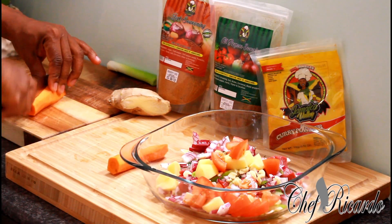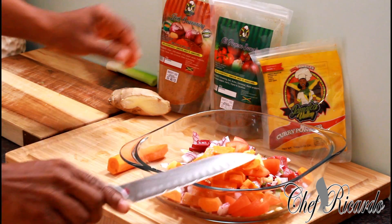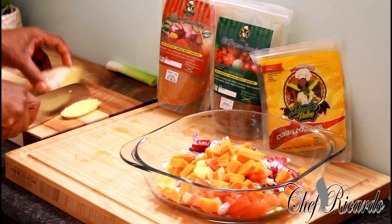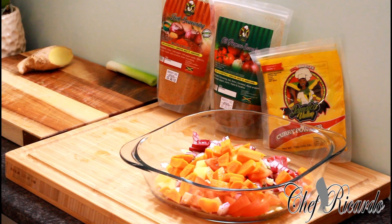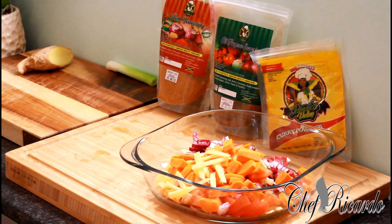I also have one medium-sized carrot which I'm going to be using because I love my vegetables. I've got a piece of ginger which I'm also going to be using. I'm going to remove the skin from the ginger — I should have done that a little bit earlier but never too late. Then I'm going to finely dice the ginger as well.